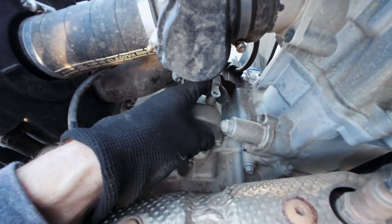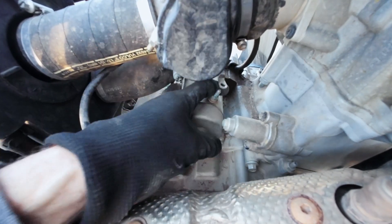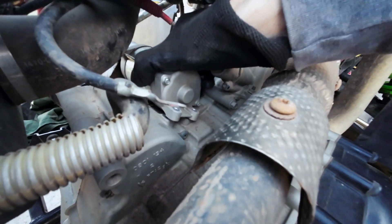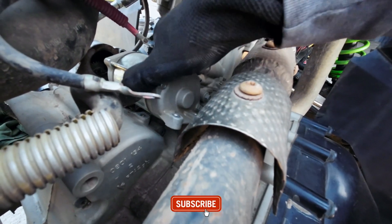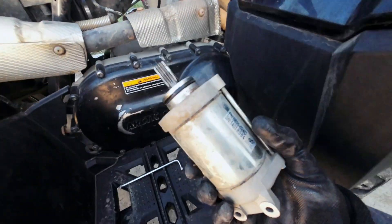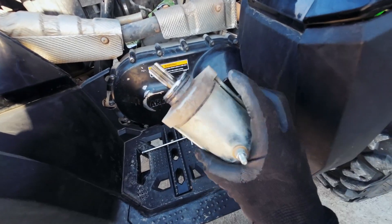You can get a finger on the positive terminal up here to help you pull it out. Just pull straight back on that, then you can work it out here. And that is the starter off your Altera.